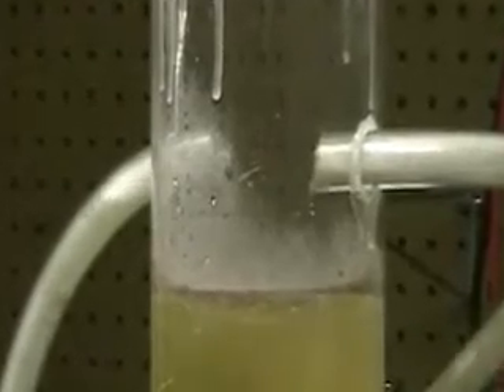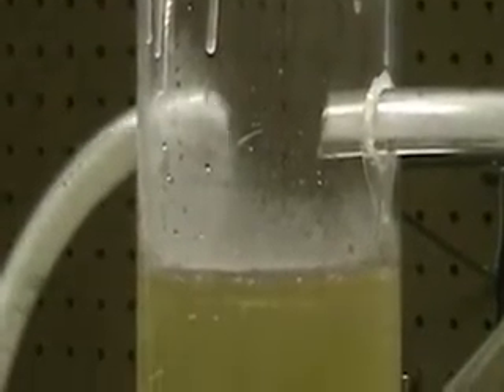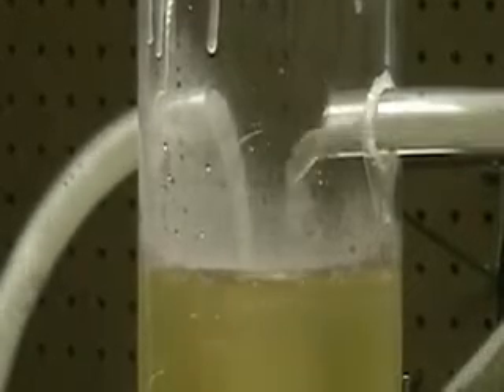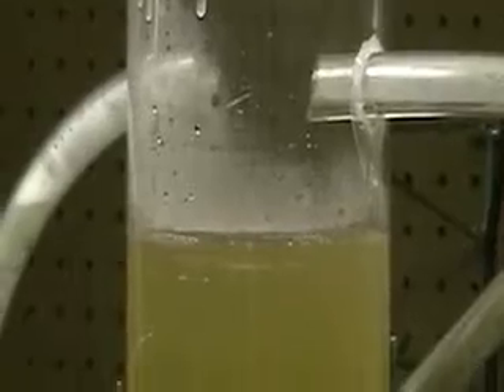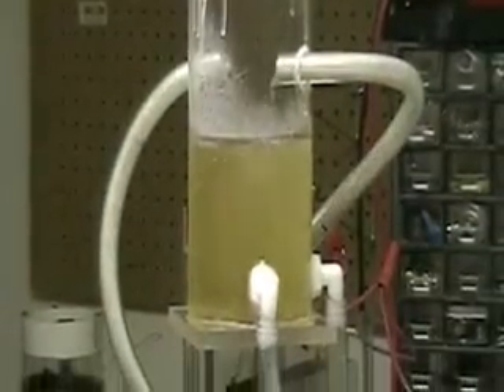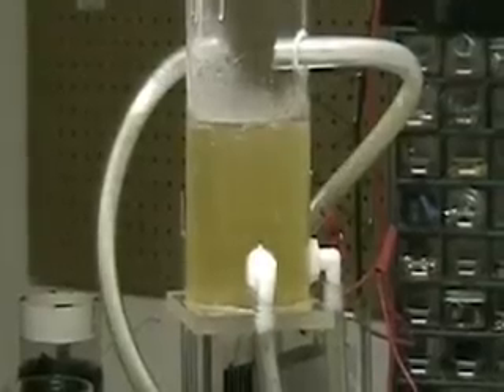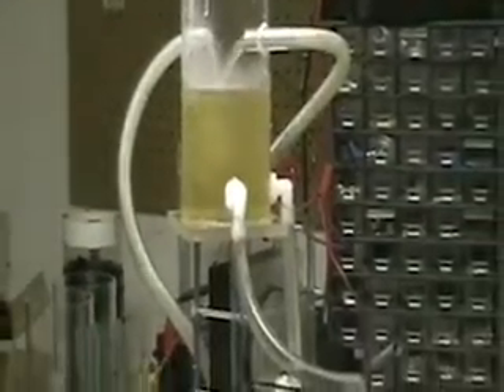It's just spewing hydrogen bubbles. I don't know why it's doing it one more than the other — it's probably the length of the tube. Each tube is a different length, and probably if they were the same length, it would probably be coming out the same.